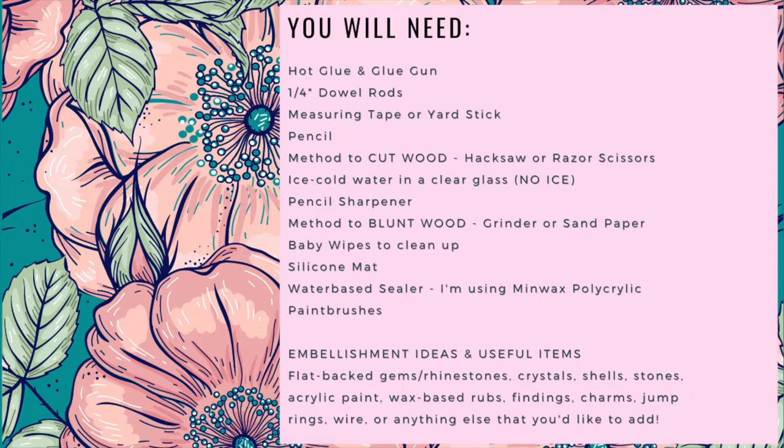You will need hot glue and a glue gun, quarter inch dowel rods, a measuring tape or yardstick, pencil, a method to cut wood like a hacksaw or razor scissors, ice cold water, a pencil sharpener, a method to blunt wood such as a grinder or sandpaper, baby wipes to clean up, a silicone mat, water based sealer — I'm using Minwax Polycrylic — paintbrushes, and your embellishments.